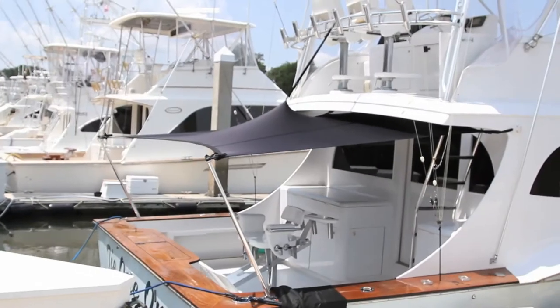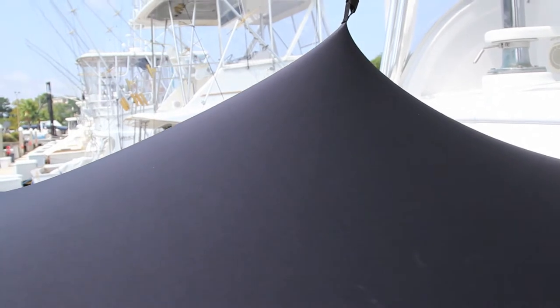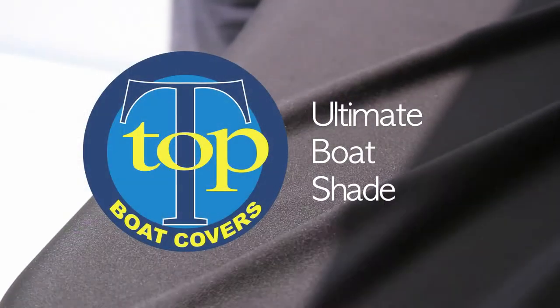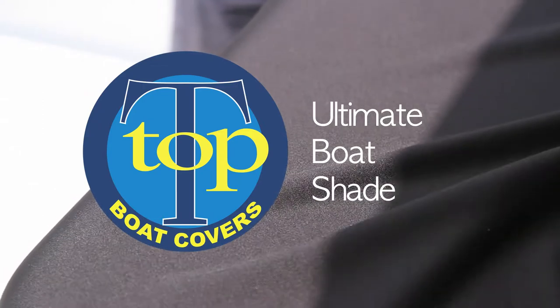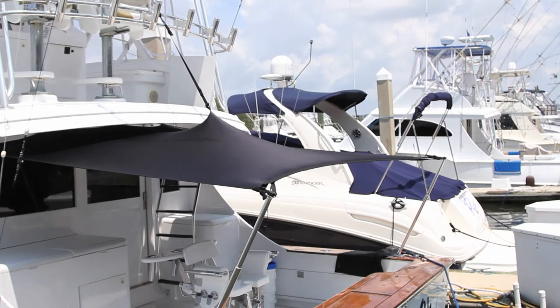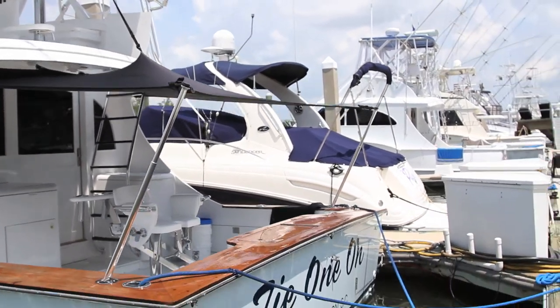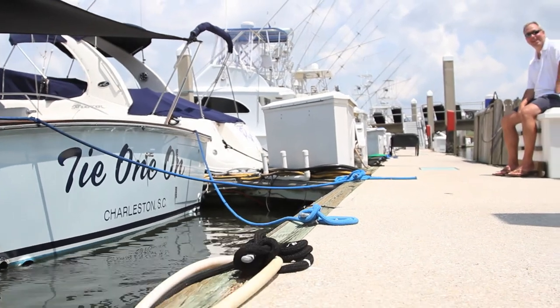At T-Top Boat Covers, we understand your need for sun protection while you're out enjoying your boat. We have designed our ultimate boat shade using our exclusive black resilience material to give you the shade you need. Whether you're just hanging out on the dock or out on the water, our ultimate boat shade will allow you to stay cool and comfortable by protecting you from the sun's harmful rays.